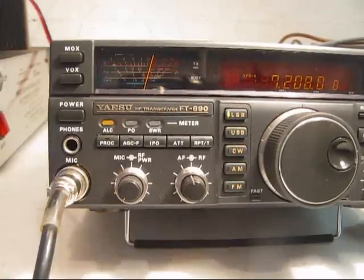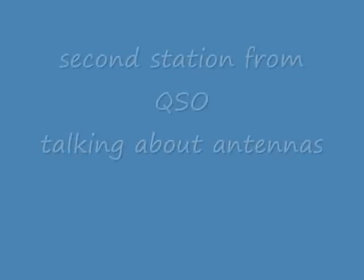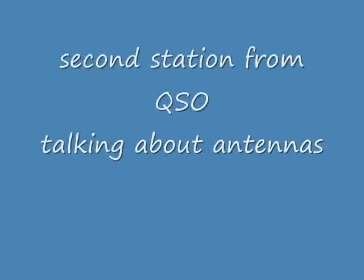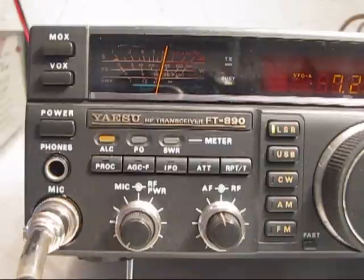The people I ever talk to are you guys on 7208. Every once in a while I go out and chase a DX if I get up real early in the morning. And I did talk to another L8 the other day. For a single feed point, it works a lot of bands and has generally pretty good results. I think it's a swell antenna, frankly.